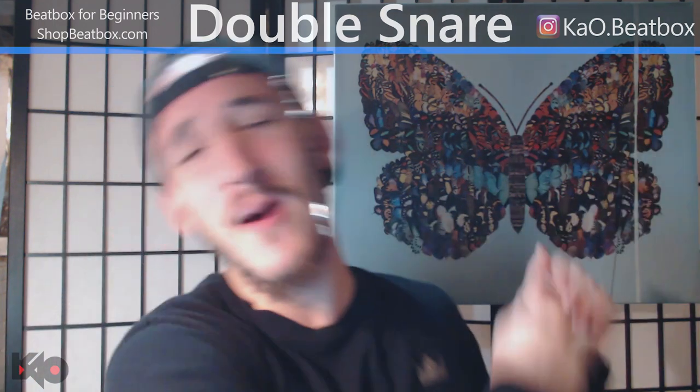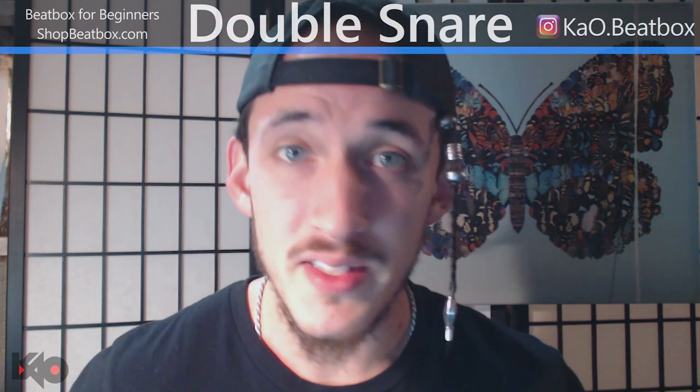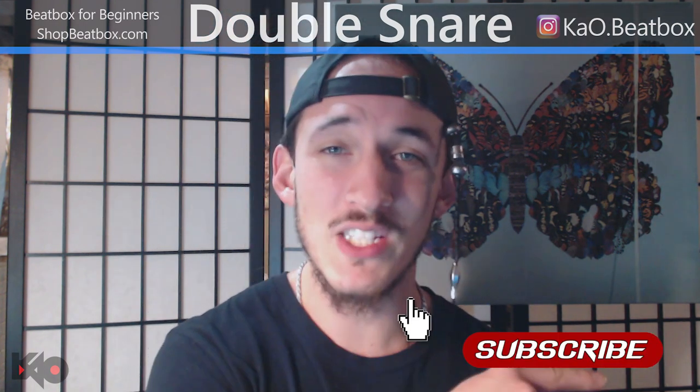What's up beatbox fam, it's KO here. On today's tutorial we're gonna learn the double snare. If you like this video, subscribe and as always smash that like.